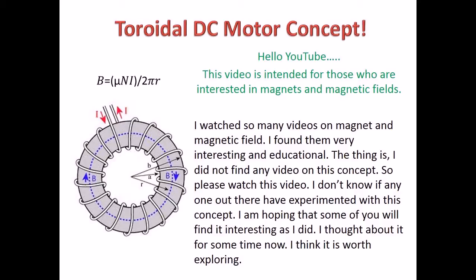Hello YouTube. This video is intended for those who are interested in magnets and magnetic fields. I watched so many videos on magnets and magnetic fields — I found them very interesting and educational. The thing is, I did not find any video on this concept, so please watch this video. I don't know if anyone out there has experimented with this concept. I am hoping that some of you will find it interesting as I did. I thought about it for some time now, and I think it is worth exploring.